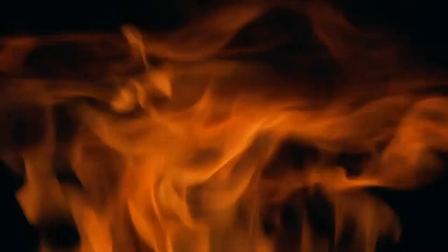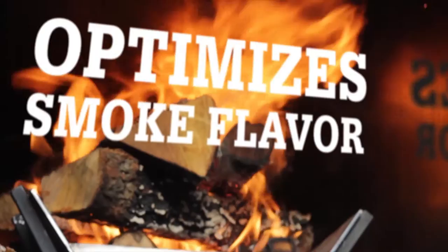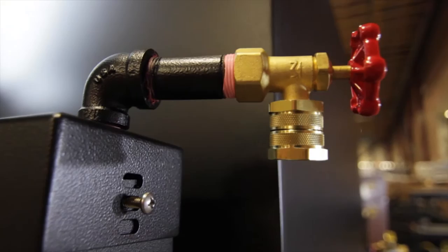Our firebox sits directly below and extends the length of the cook chamber to easily optimize the smoke flavor. Combined with our water pan technology, our automated water fill system allows you to set it and forget it.